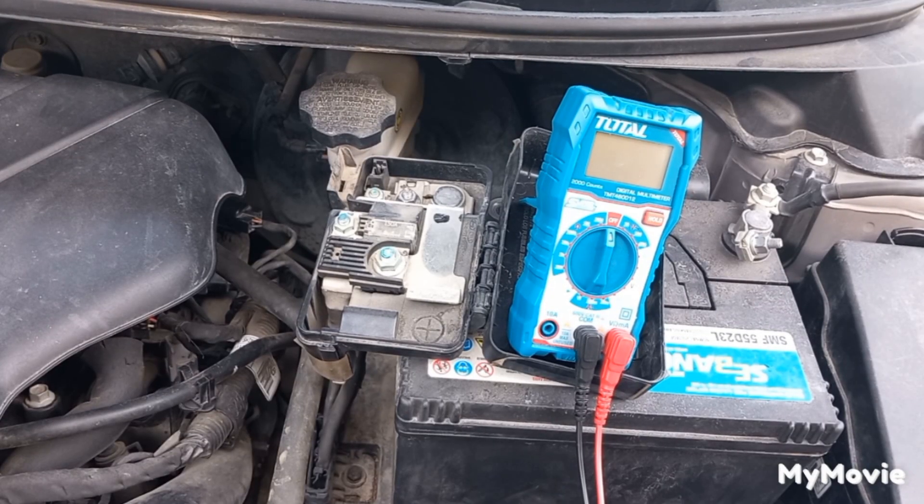Now I will increase the RPM — it shouldn't be more than 15 volts. Now I will turn the accessories on: the headlights, the fog light, the AC, the fan, and I will increase the RPM to 1500. The voltage output shouldn't be less than 13.5 volts.